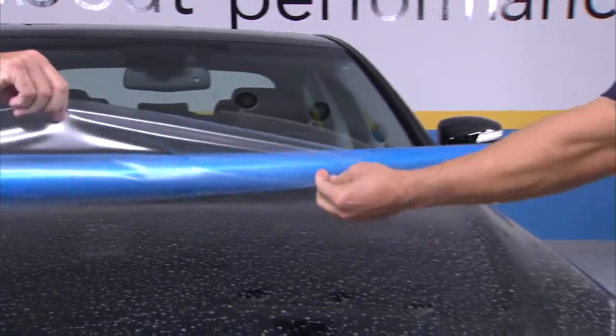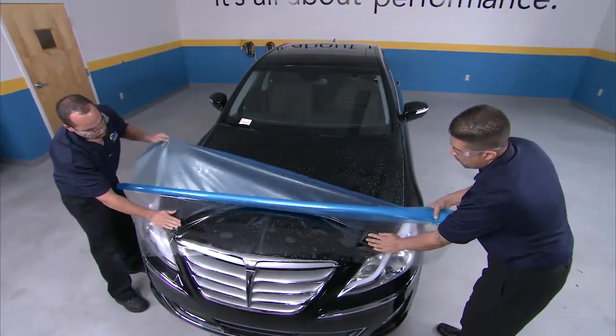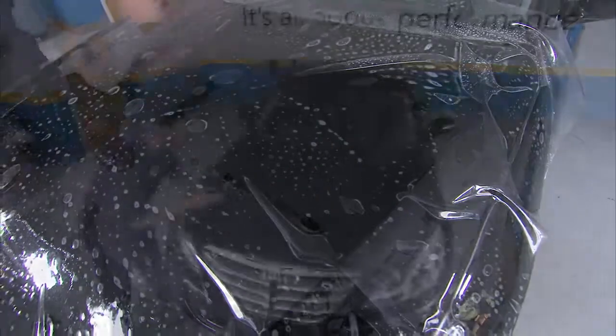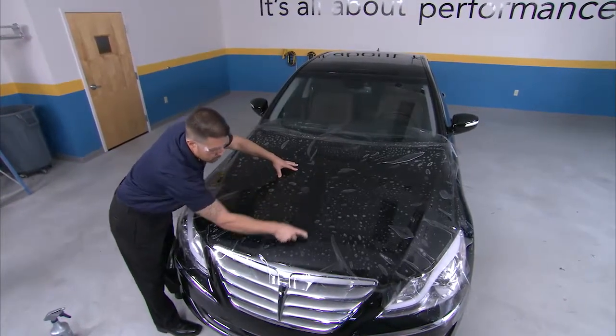Peel the liner back, spraying it with slip solution, and reverse roll the film onto the surface. Spray the top coat as needed for lubrication, and squeegee from top center to bottom center while stretching as needed to reduce fingers.